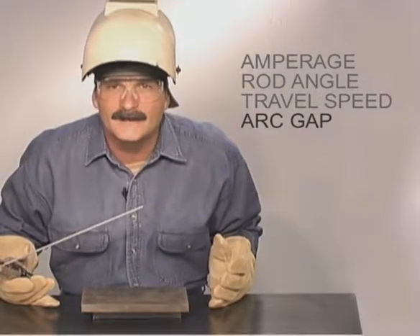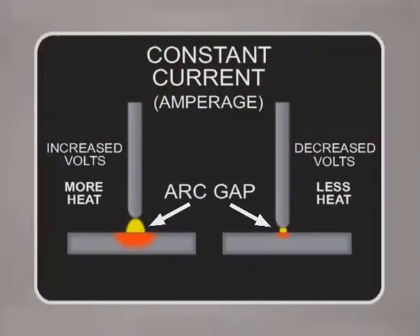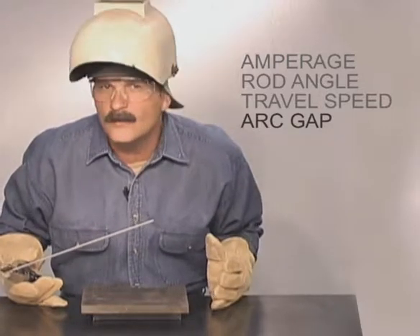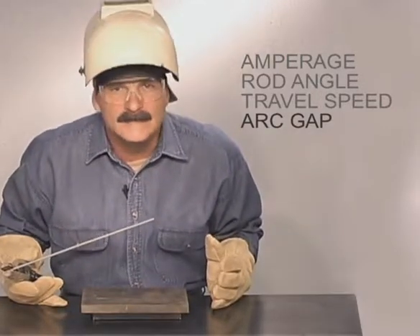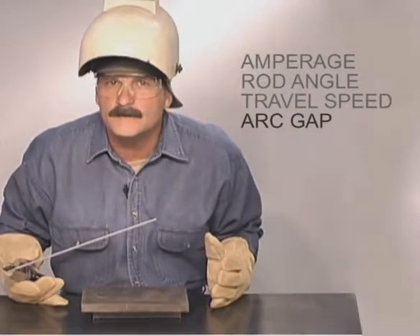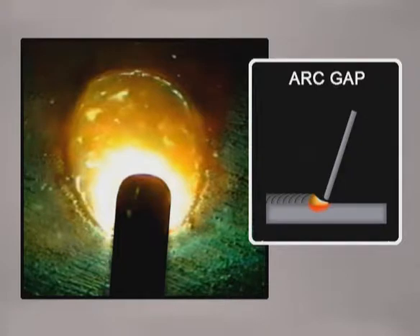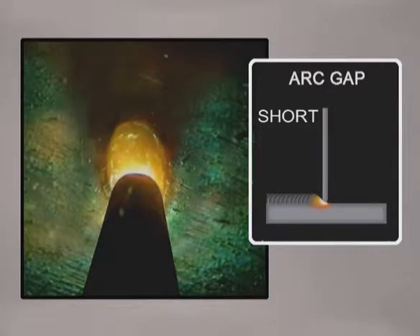Last is the arc gap, which is the distance from the tip of the rod to the metal. Shielded metal arc welding machines use a constant current power source — the amperage is set with the voltage varying to maintain the arc. You want to avoid jamming the rod right down against the metal or long arcing too far, but you can use slight variations in the arc gap to help control the heat and shape the weld. A medium arc length is used to build up welds. Shortening the arc reduces the heat, cooling down the weld puddle.